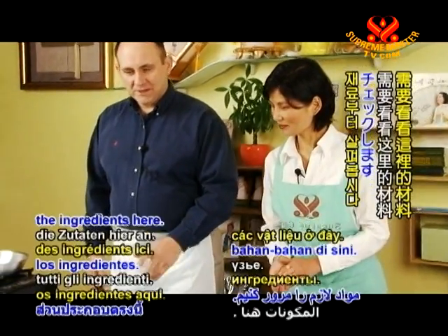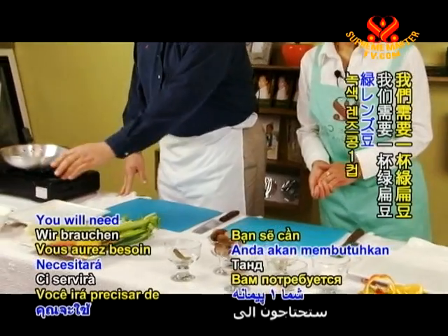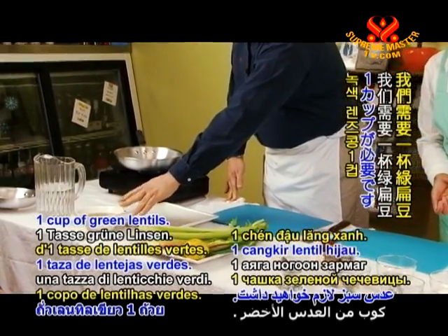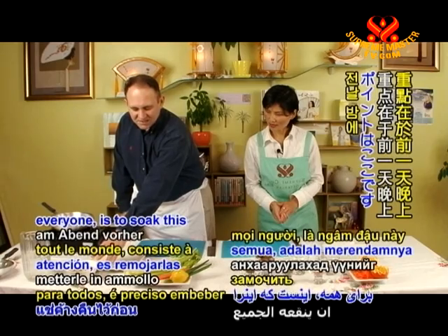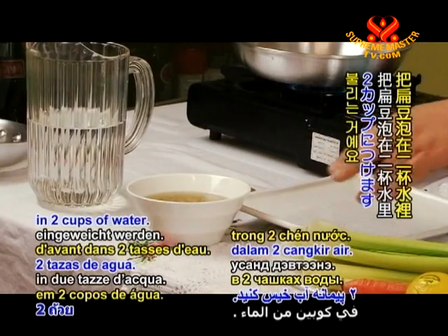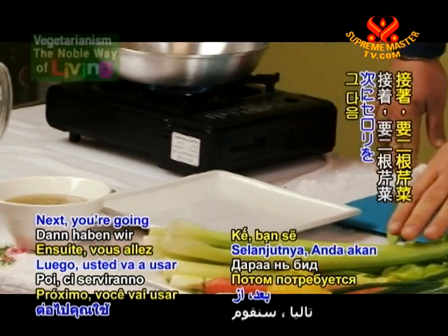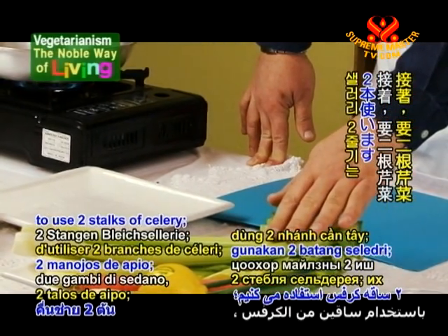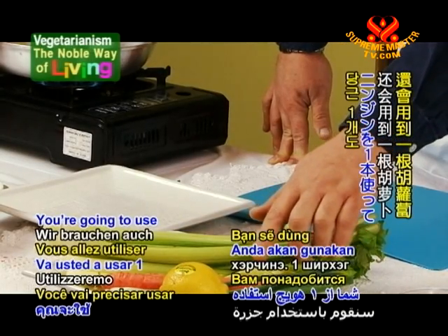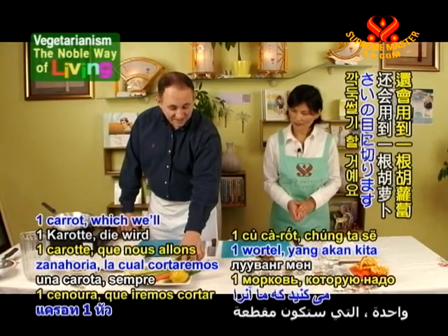First we need to review the ingredients. You will need one cup of green lentils, and the key here is to soak this the night before in two cups of water. Next, you're going to use two stalks of celery — we will be dicing these. You're going to use one carrot, which we'll also be dicing.